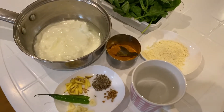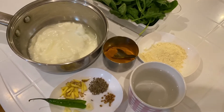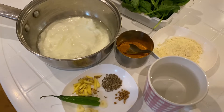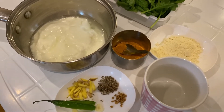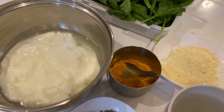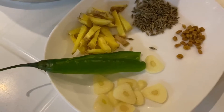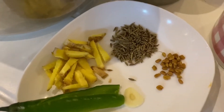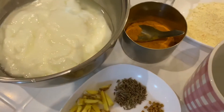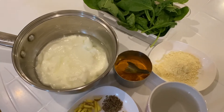Hello everybody, welcome back to my channel. Today I'm going to make spinach kadhi. Kadhi is made with yogurt, so we have to make buttermilk by adding water to the yogurt. Then we add chickpea flour and use spices — fresh ginger, fresh garlic, fresh chili, cumin seeds, fenugreek seeds — for seasoning, plus turmeric. In the end we add the spinach. It's like a yogurt soup, but it's called kadhi — spinach kadhi.